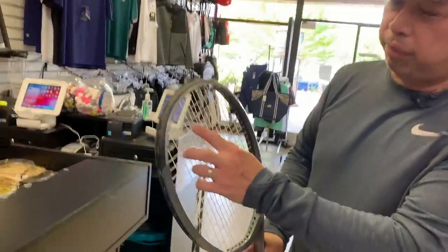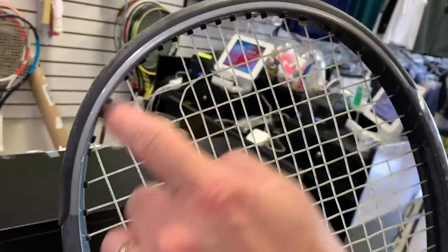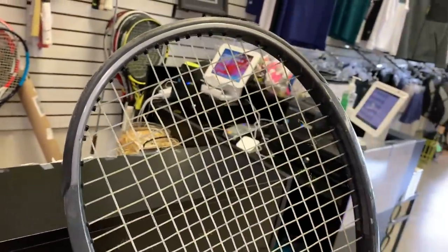Then about 15 years ago, for some reason almost every racket I strung with Wilson Sensation broke. I thought it can't be me — I've been stringing for a long time and this has never happened. But customers kept coming back, and the string would break right around the grommet.